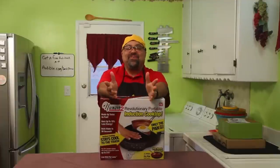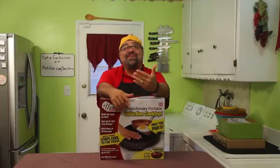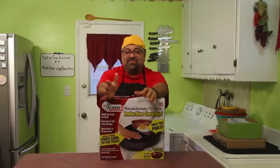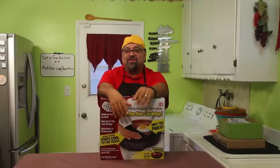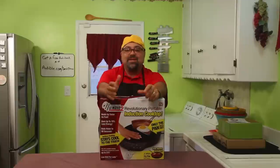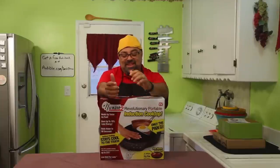We are doing another product review! This one is a little bit different — I usually don't spend this much money on a product review. I did with the Ninja Blender, but I knew I liked the Ninja Blender brand so I knew that was a good investment.